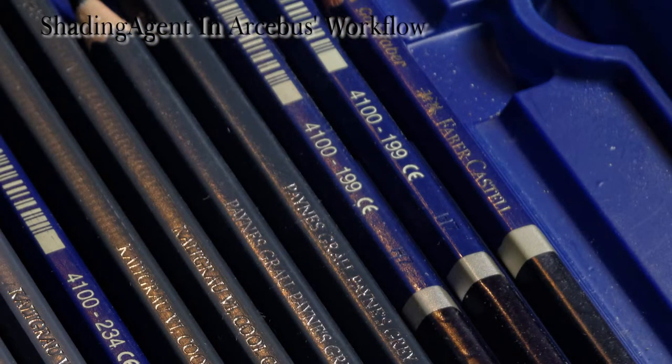The pencils with the blue shaft, by the way, are the predecessors to the Albrecht Dürer line by Faber. They went by the name of Gold Faber and I still have a couple of dozens of them.